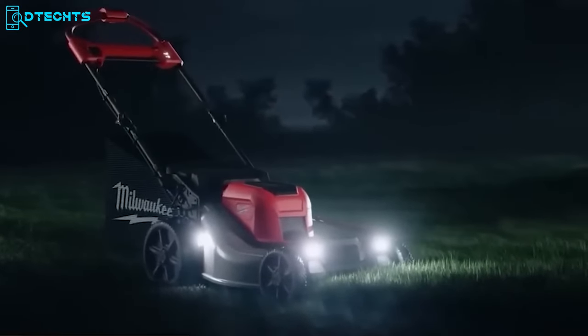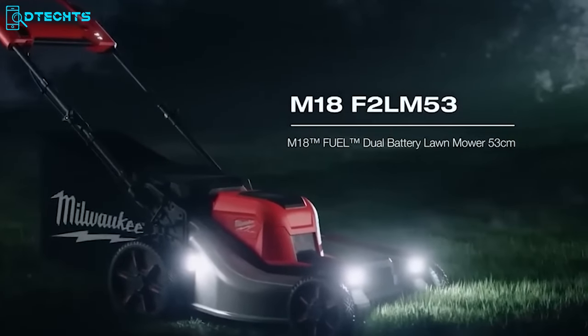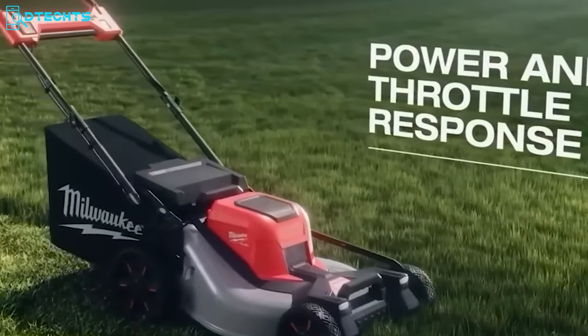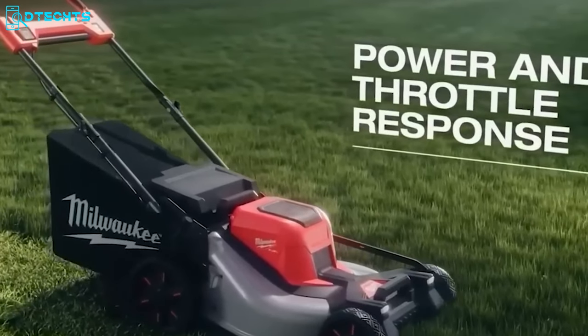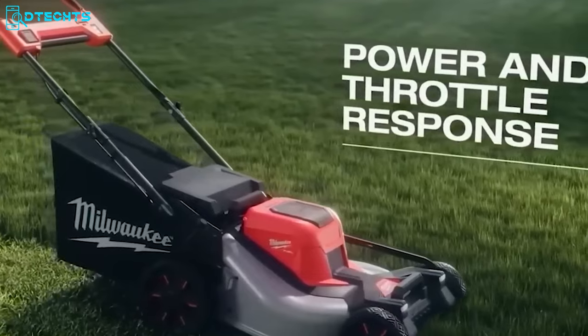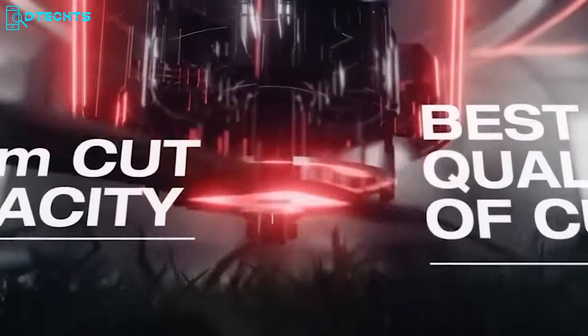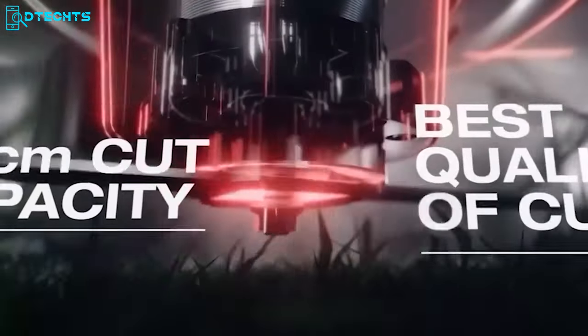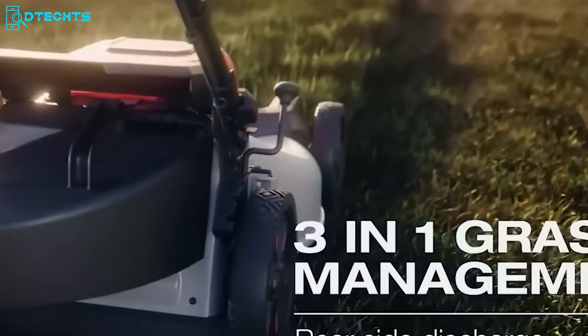Have you ever envied your neighbor's perfectly manicured lawn? Get ready with Milwaukee's 53-centimeter lawn mower. This cutting-edge tool makes mowing a breeze, giving you complete freedom to roam around the yard. It's absolutely cordless, saving you precious time — just attach the batteries, turn it on, and you're off. With a 53-centimeter steel deck and a durable blade design, you can trust you're getting the best quality of cut. Say goodbye to uneven, patchy lawns and hello to a lush green paradise right in your own backyard.